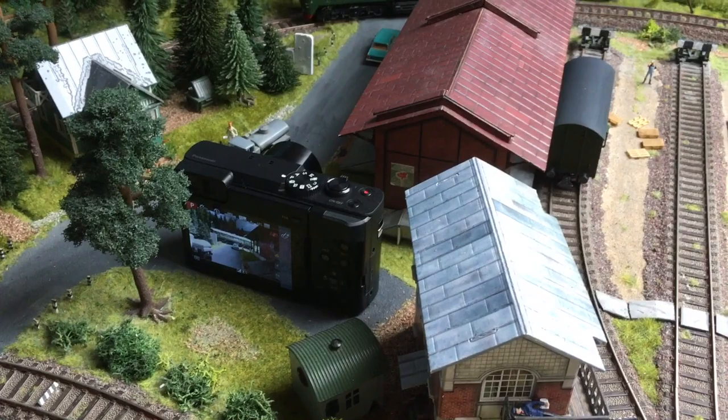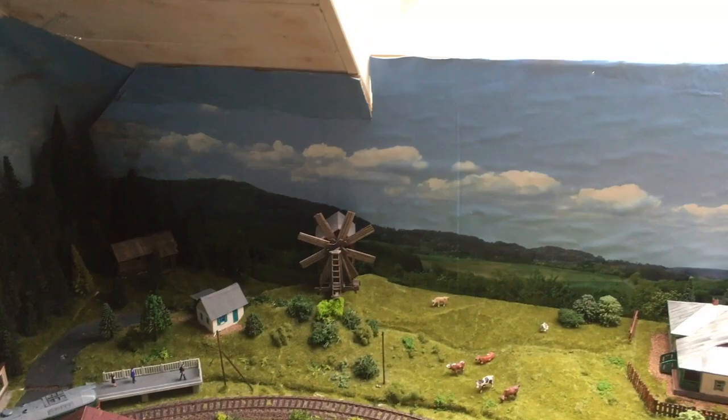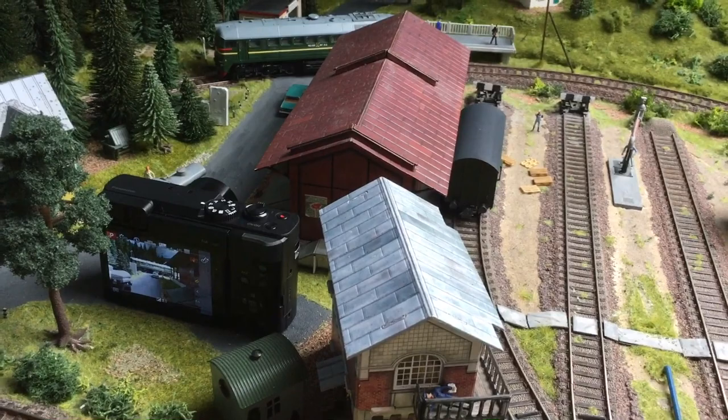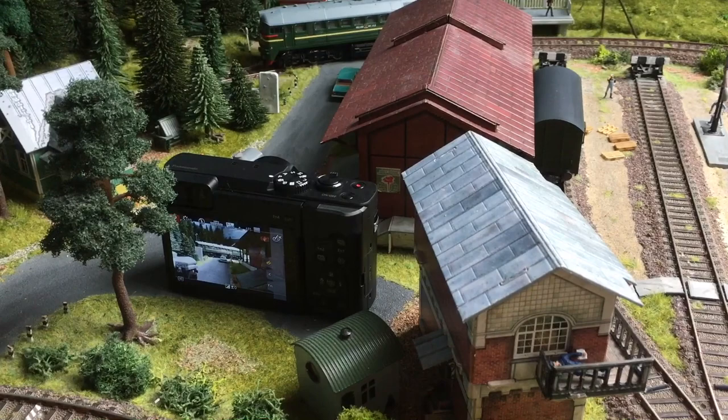Let's try in different corners. This one is a difficult one because it's nearby the window — a very dark corner. It's darker than the rest of the layout and the light is opposite to the lens, so that's always a bit of a problem. Let's try how it makes videos here.